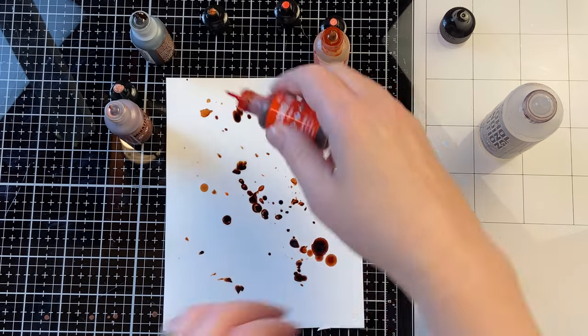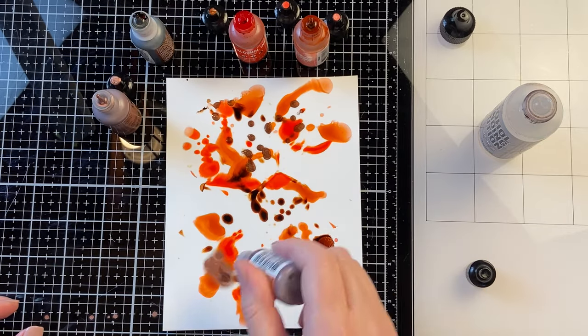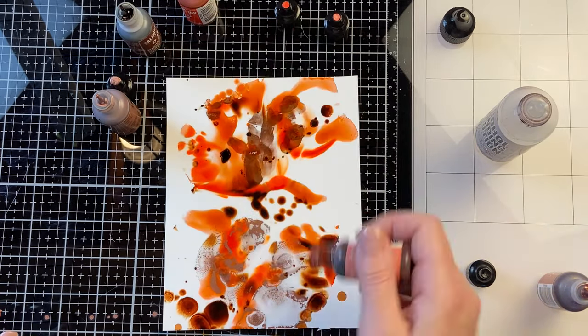I'm using several different colors of alcohol ink with it, all in kind of an orangey brown tone. And then I'm also blending it with some alcohol ink blender solution. You need to use alcohol ink blender solution with the mixatives and alloys.